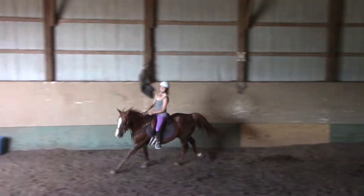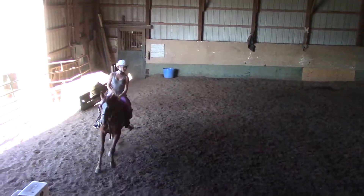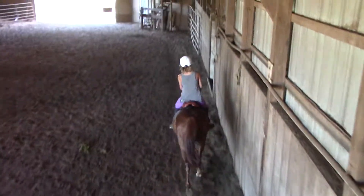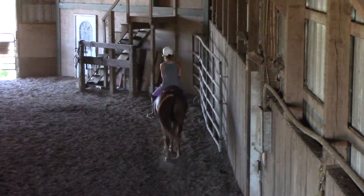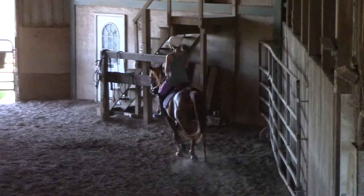Keep holding yourself up. And let's try Kayla. Top of the belt to the top of the belly button. That's pretty good.